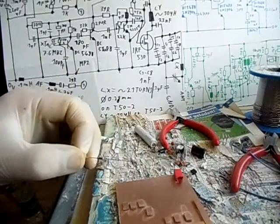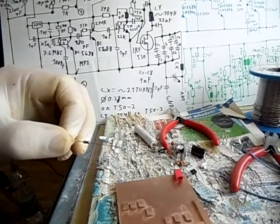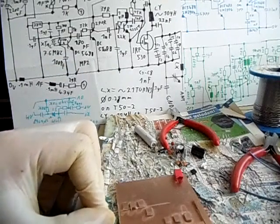Willkommen in the next video. In this video we are preparing the parts for Einbau in the Platine. We start with the 100 Ohm Widerstand. The 100 Ohm Widerstand must gebogen werden — the 100 Ohm resistor needs to be bent.